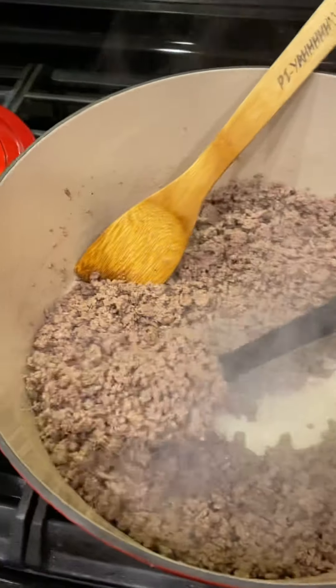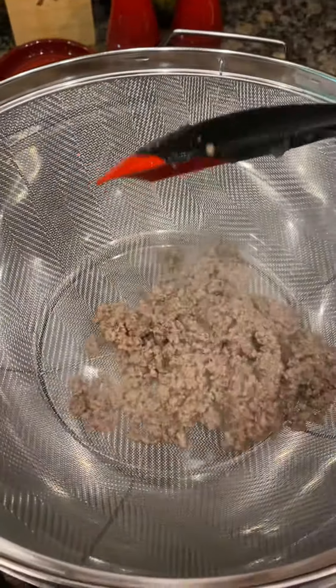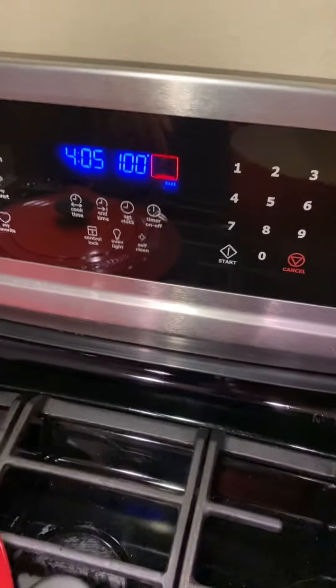Once it's brown and crumbly, you're going to want to remove it, put it into a sifter over a bowl, and save the juices. Preheat your oven to 375 degrees.